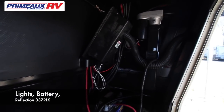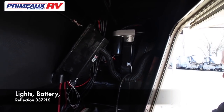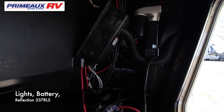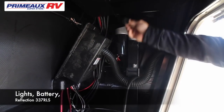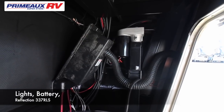Here are your two front jacks. This is going to be all auto-level on the 337, so if for some reason these jacks stop working and you can't figure out what the problem is, right on top there's a rubber grommet. You're going to pull that off, you're going to find a socket, put it in there and you can work them each manually.